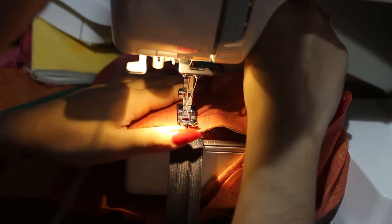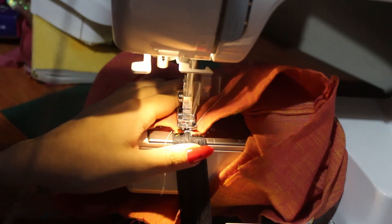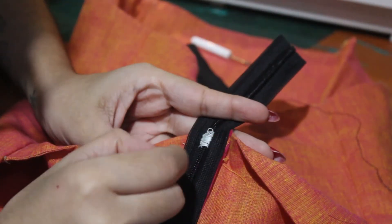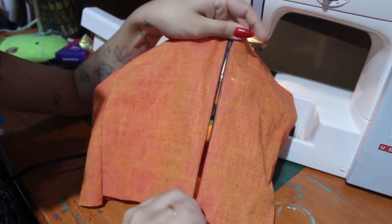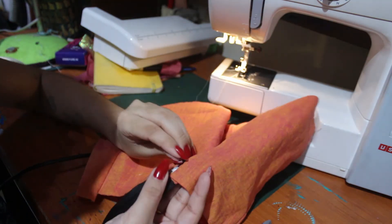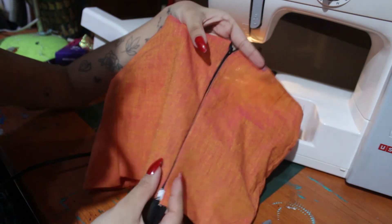Make sure it doesn't go through the teeth of the zipper, otherwise your needle will break. If you have one of those metal clamps you can put that instead, but if not you can use this in the same color as the fabric. Cut off the excess and there it is.